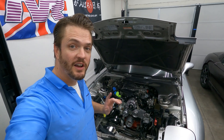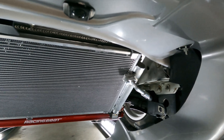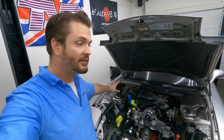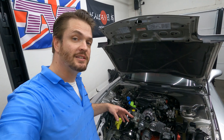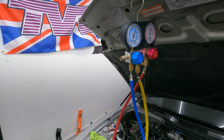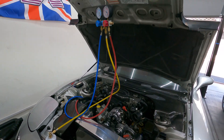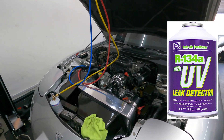The RX-8 compressor is now installed with the brackets, along with some of the lines to the front for the RX-8 condenser. The next step is running the remaining lines to the evaporator box at the firewall, and once that's done I can start testing for leaks by pulling a vacuum. After pulling a vacuum for over an hour with no leaks on the gauges, I gave the system an initial charge using a refrigerant containing special dye that could be seen with an ultraviolet light to ensure there were no additional leaks.